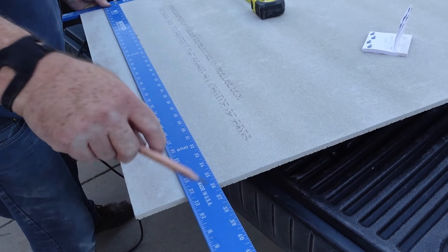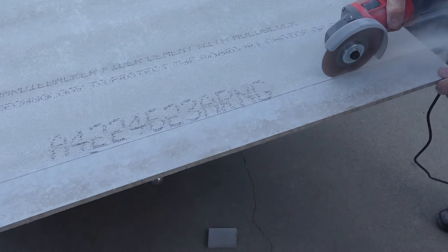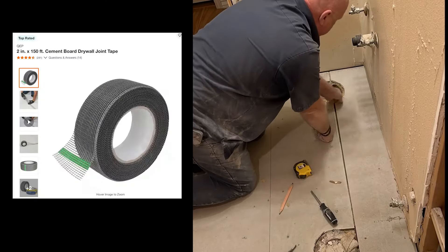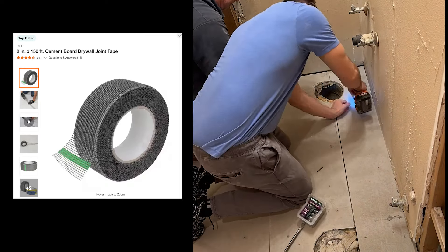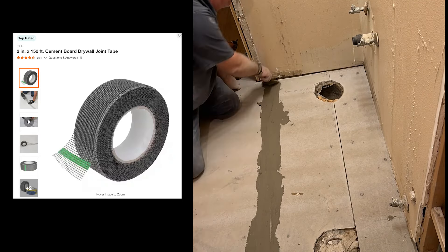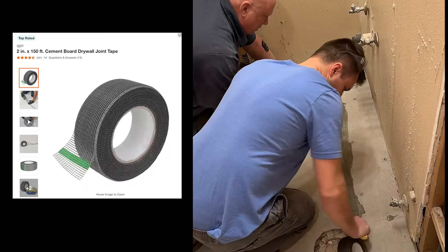Cutting the hardy board can be a little challenging. We used a grinder, though you can use a circular saw as well — just know it's pretty heavy and dense so it takes a while to cut. That was something we underestimated, especially on the shower portion. An important step is using cement board drywall joint tape at the joints. Once everything is in place, lay down a thin layer of thinset on the cracks, apply the tape on top, then use a putty knife to rub it in and secure the joint.